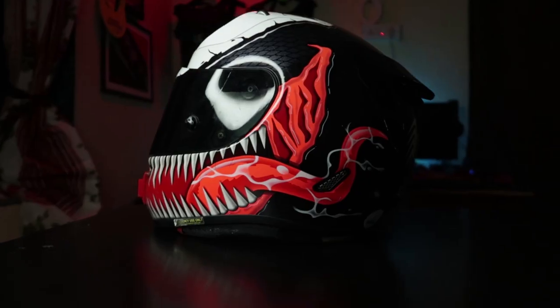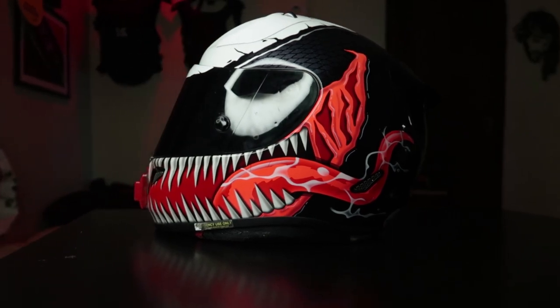A lot of you have been asking me about my skincare routine, so I decided to put together a video about how I protect my face and the rest of my head. Here's my review of the HJC Alpha 11 Pro, Venom.